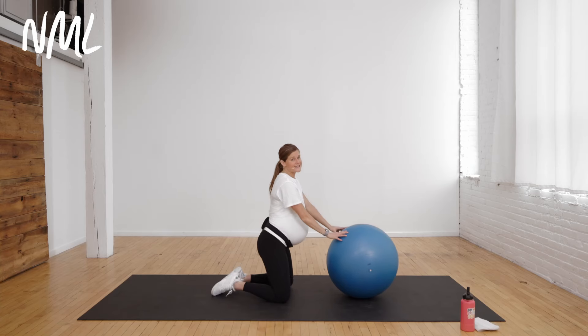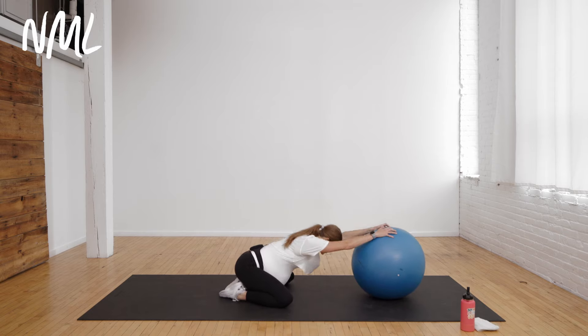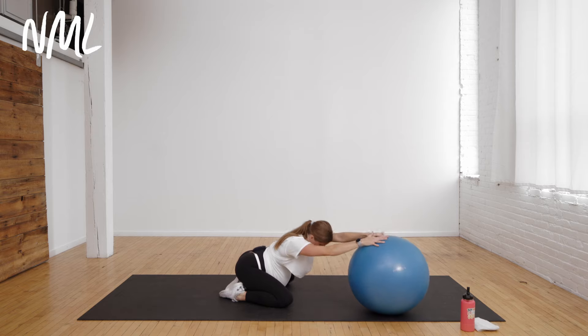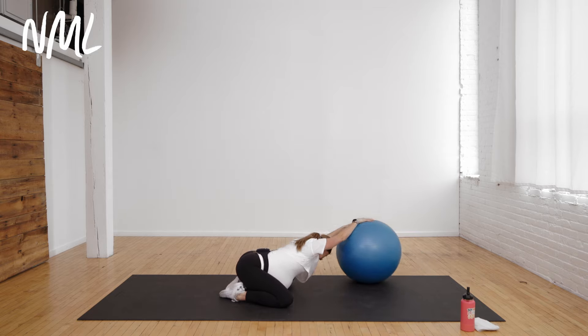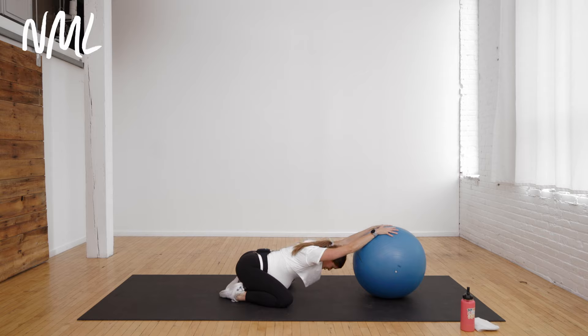The final stretch is a nice supported child's pose. Knees go nice and wide, big toes to touch — sit those hips back and roll the hands away from you on the ball, really opening up those lats and those hips. Big inhale, and big exhale — thinking about creating length from fingertip to tailbone. If you want to, you could always roll the ball over to one side and then roll it over to the other side, really opening up through those lats. Bring it back to center and hold for a final three, two, and one. And that is your pregnancy ball workout.